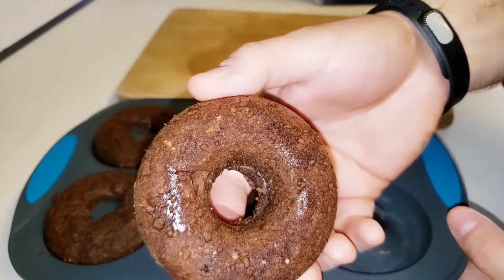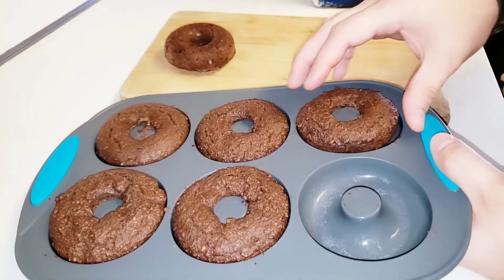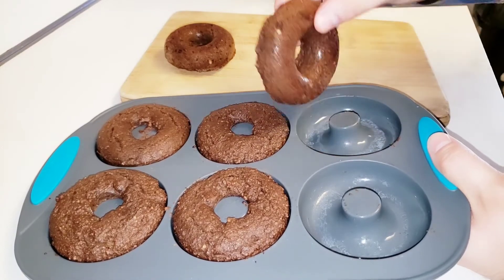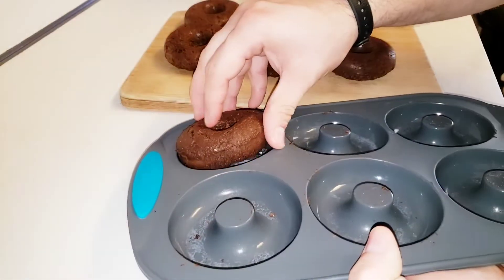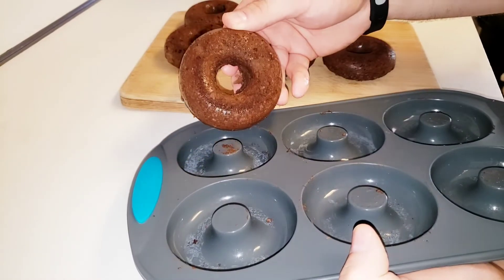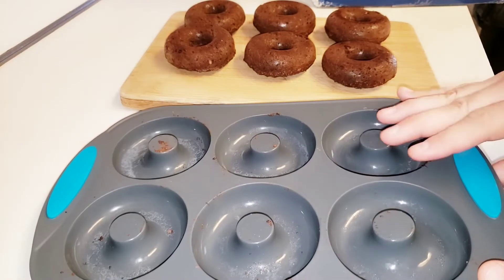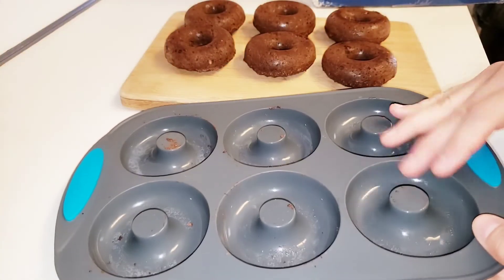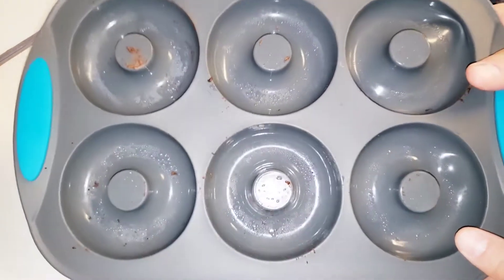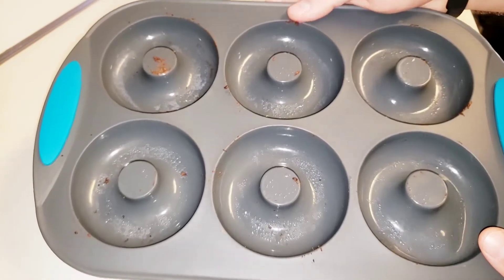Look at these donuts — they look so professional. They come right out of the mold. I'm definitely going to get some more of these molds. This was very easy to do. These silicone molds are incredible. The link is in the description if you want to check it out on Amazon. Keto donuts — I can't wait to try these.